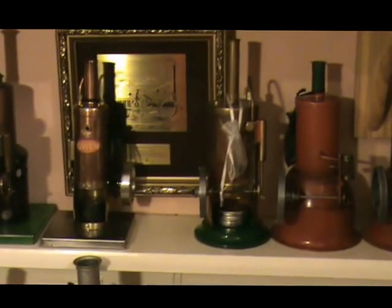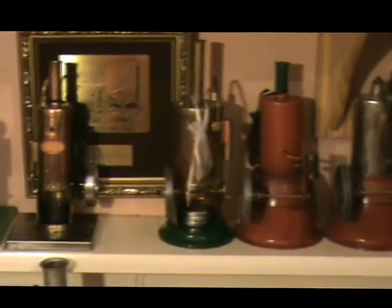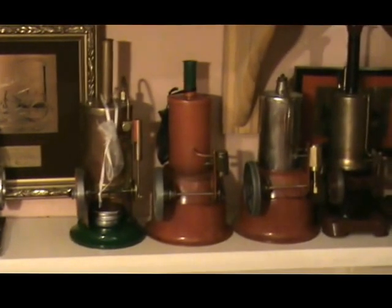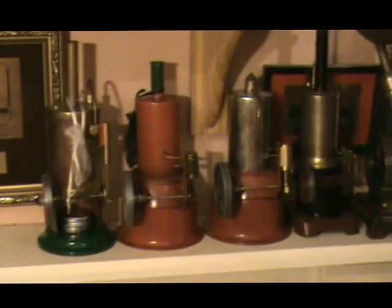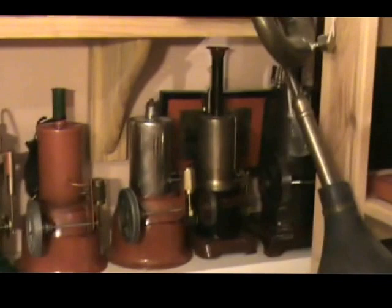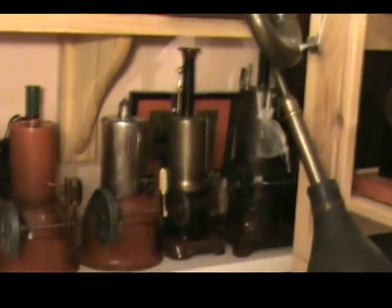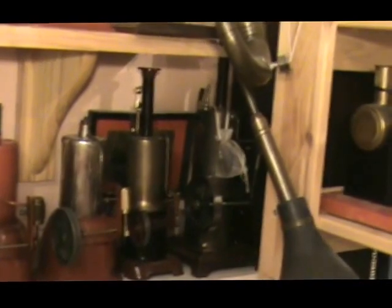Here we have a Bernack Vulcan. Major Toys — two of them — Major Toys little red engines: one electrically heated and one sterno heated. There's a small Bing vertical, and on the end there's a Marklin vertical.